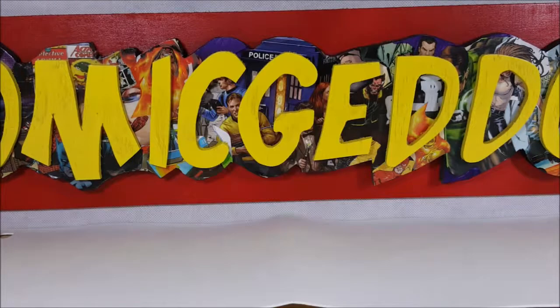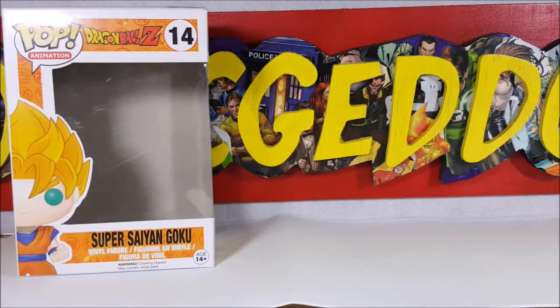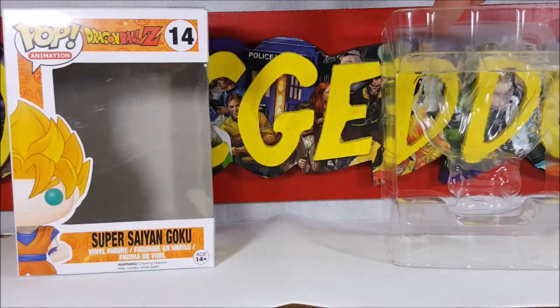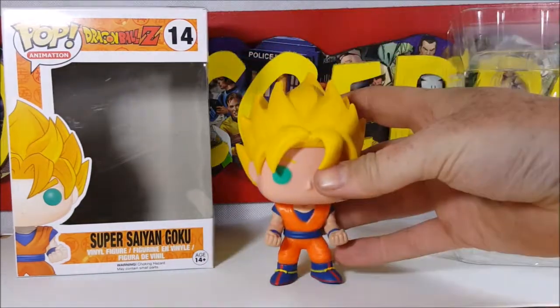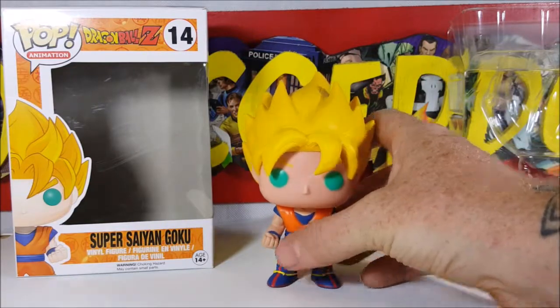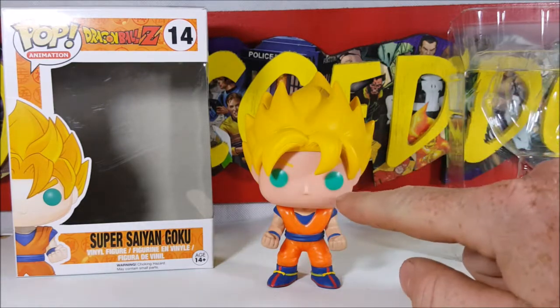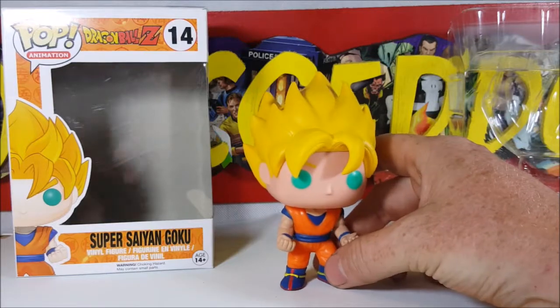Standard Funko Pop clamshell packaging — it has clips on both sides, both ends. And here you have Super Saiyan Goku.